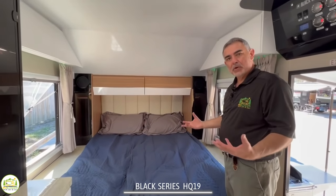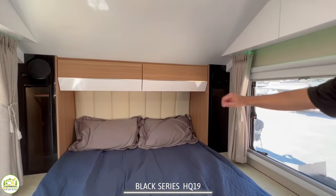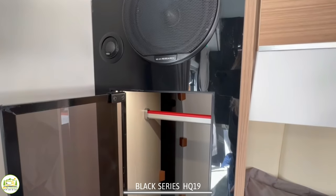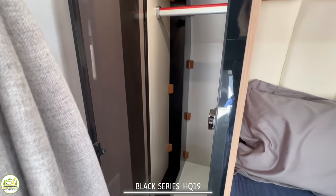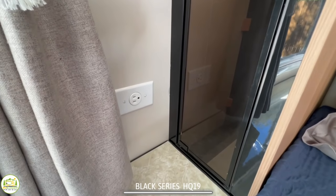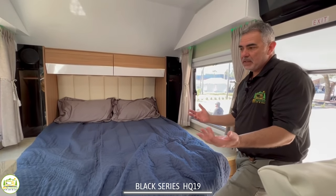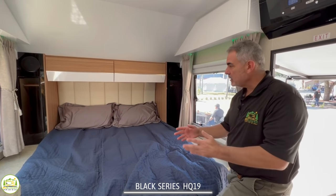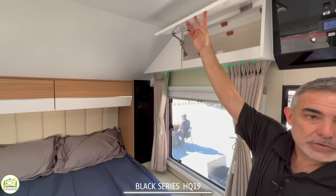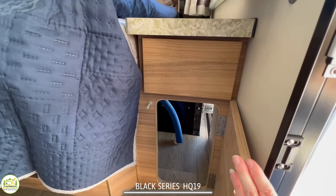Just to the right is the queen-size bed — an RV queen or short queen, 60 inches wide and 76 inches long. It's a beautiful setup with a nice leather headboard, and really nice black glass doors on either side with lighted cabinets inside. There's a bar inside so you can hang your garments, and above you've got storage doors with extra storage space up there too. There is a receptacle on one side of the bed, and there are big nightstands on each side as well — great for a CPAP machine or charging a tablet or phone overnight. Underneath the nightstands, you just push on these drawers and they pop right open, with another bottom door for more storage underneath.